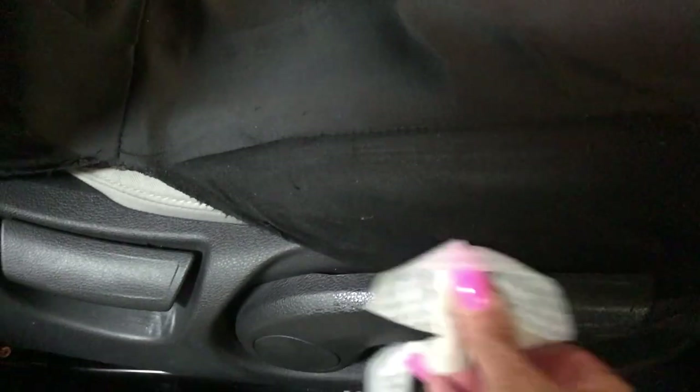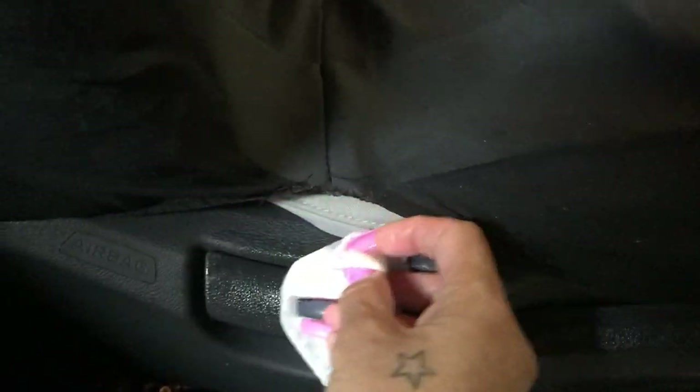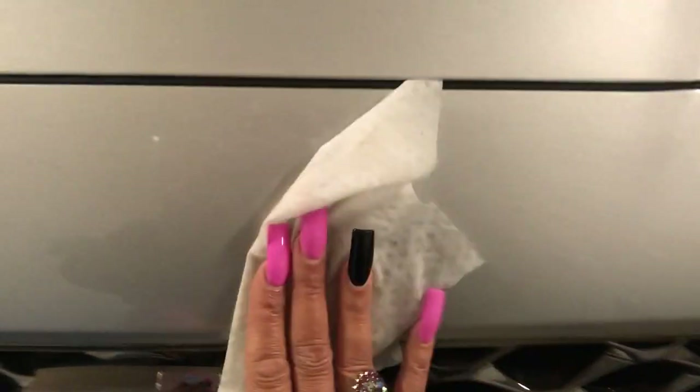You want to wipe down the handles where you lift the seat up and back — wipe those down too. Also, another tip: if you've had some service done on your car and the mechanic has touched the hood and lifted it up, you may want to disinfect that as well, because you'll be needing to check your oil from time to time. So it's good to give it a nice wipe down.